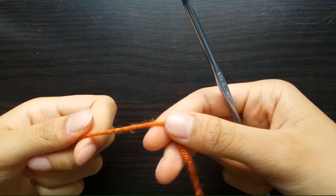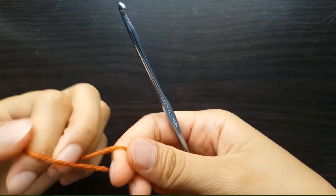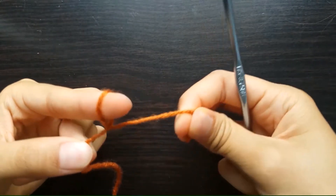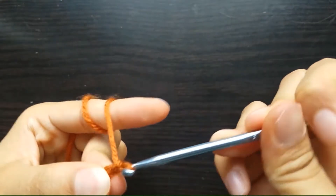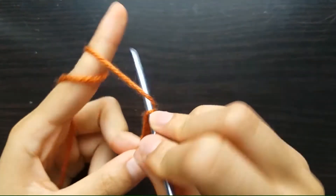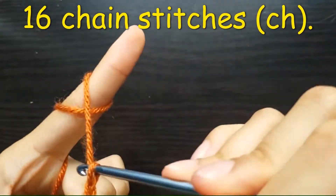To start off, we need to crochet 16 chain stitches. We do a chain stitch by creating a slip knot like so, then inserting our crochet hook through the loop, yarn over and pull the yarn through to make a chain stitch. Repeat: hook through, yarn over, then pull through the loop. Continue this process until we create 16 chain stitches.